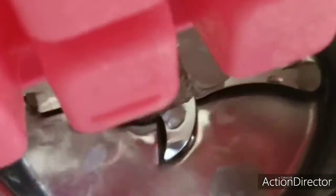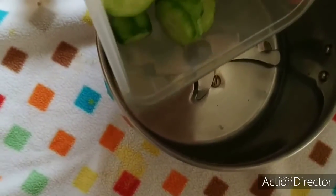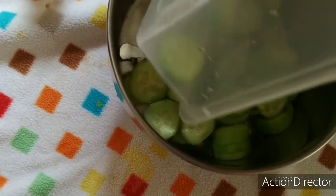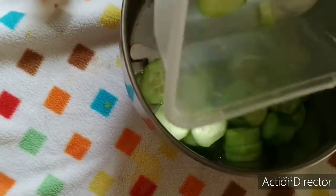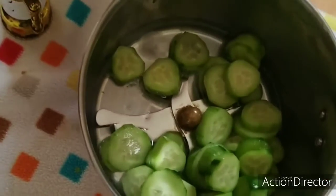Now I'll be putting all the ice cubes in the blender — the seven-up ice cubes. I have two cucumbers which I have chopped, and I'll put all the cucumbers in. Then I'll squeeze some lemon juice.